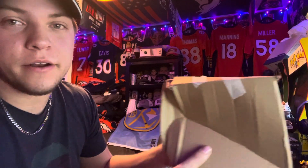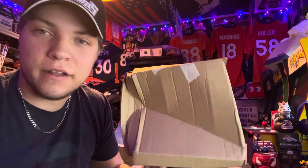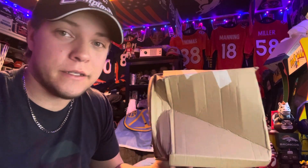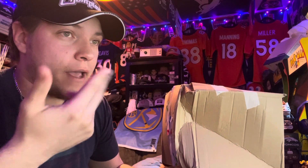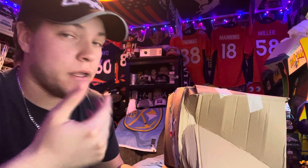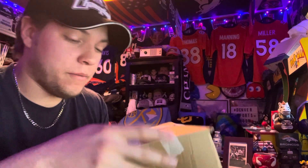Here is the package right here. After first glance I can tell the box has seen better days. I don't know what happened to it, but it's just a hat — I'm expecting it to be fine. Let's get on into this unboxing.